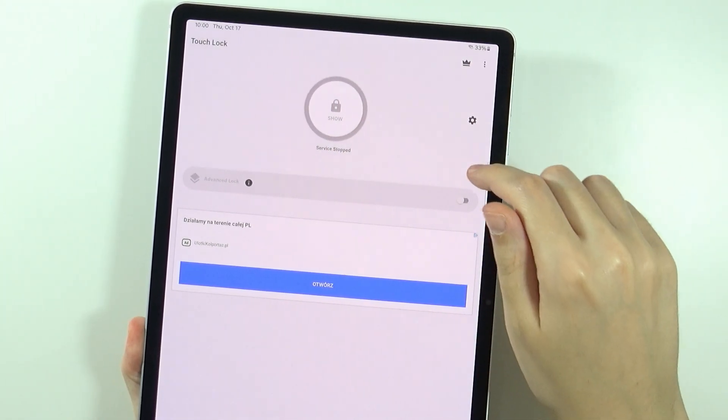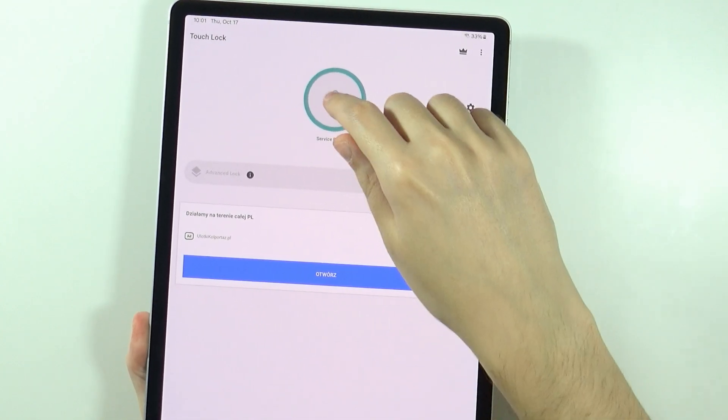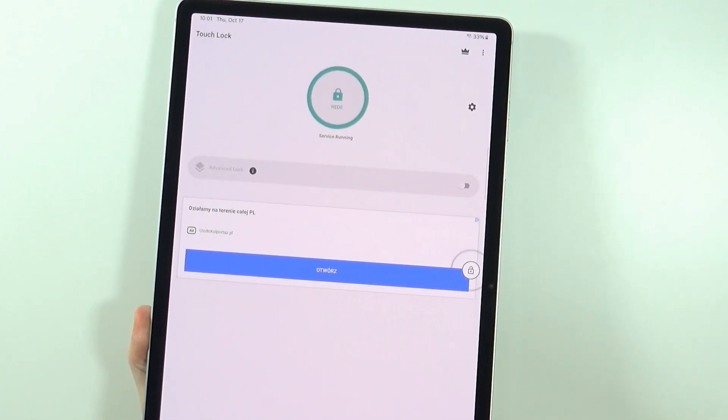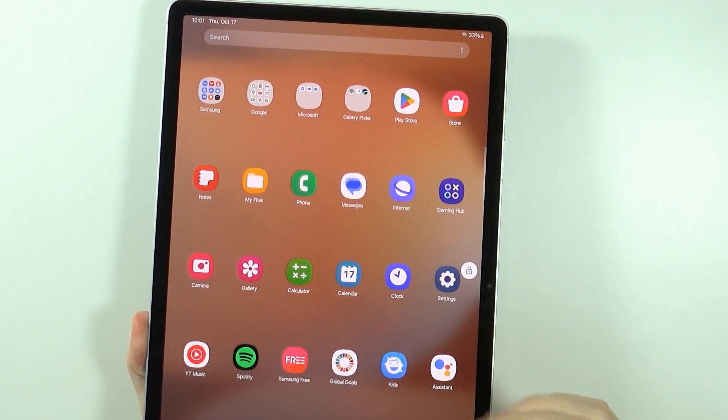Now over here we have the service stopped. We can tap on it in order to show the lock, and once it is enabled we can press on this icon in order to lock the screen.